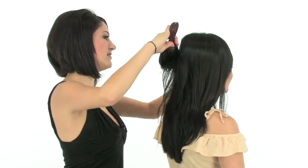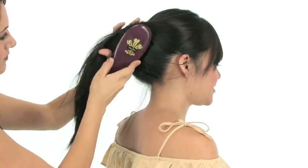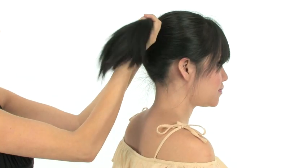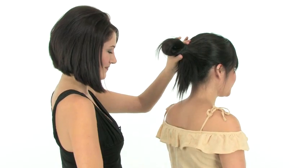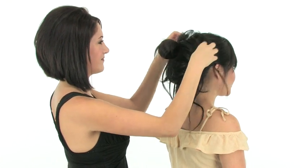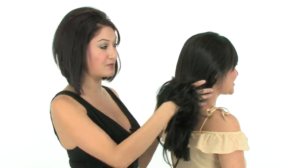If your hair is long enough to gather into a ponytail, it's long enough to use Salsalusa. I'm going to show you how to apply it on my model Lily. I'll just turn her to the side so you can see what I'm doing. To begin, you can gather your hair into a ponytail or bun and then apply Salsalusa over that. Or you can use Salsalusa as your actual ponytail holder.